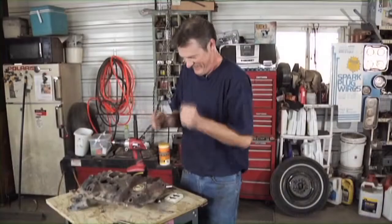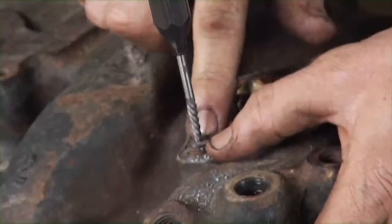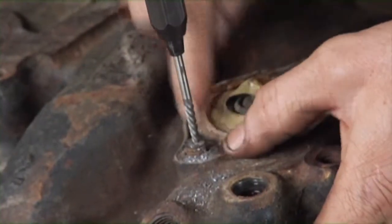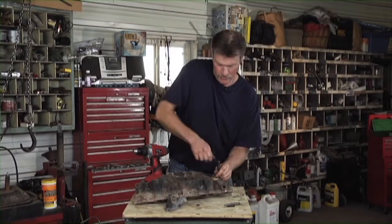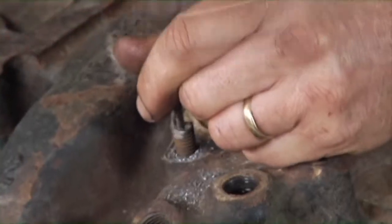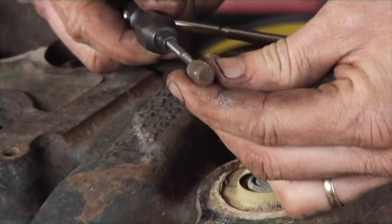With it broken loose, it would be an absolutely perfectly appropriate time to do the happy dance, because you just saved yourself probably two hours in labor. Your next step if this doesn't work is to redrill the hole bigger and re-tap it. But since this one is coming out, we get another bolt of the same size and we can put our thermostat housing back together.